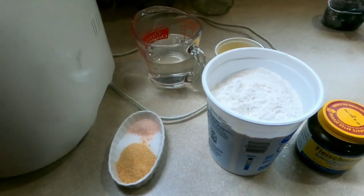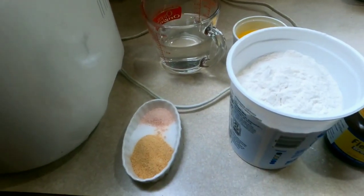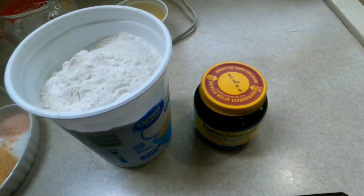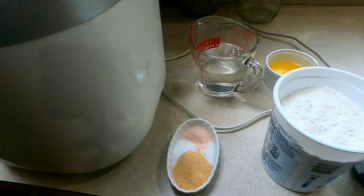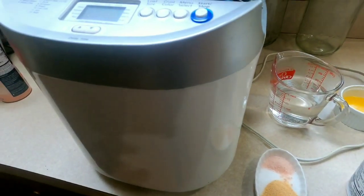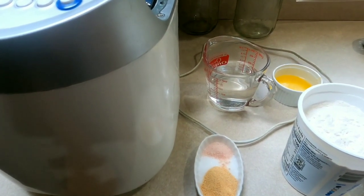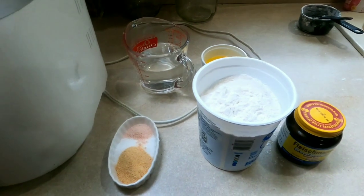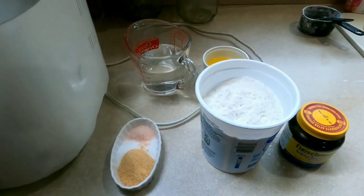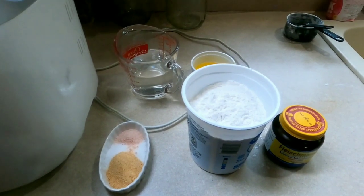My bread maker requires the liquids in first, then the dry ingredients, then the yeast last. I set it on dough-only mode and let the bread maker mix and rise the dough. When it's done, I roll the dough out, cut it into breadstick strips, stick it in the oven to finish baking for 15 to 18 minutes, coat it with the topping, and we're done. It saves me so much time.